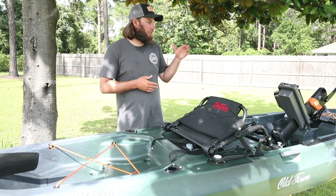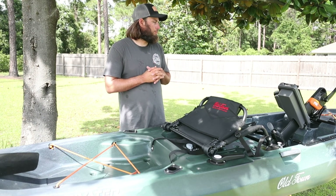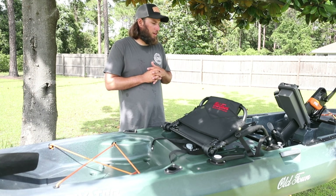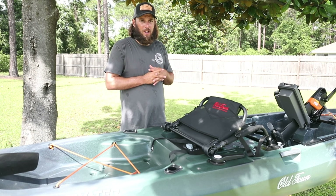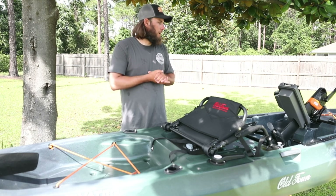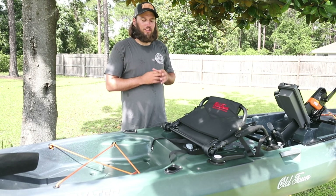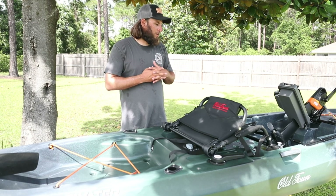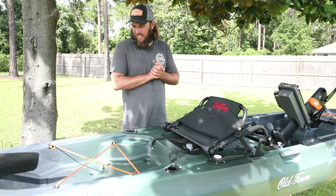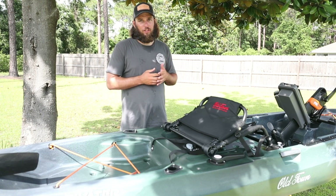It has the same pedal system that was in the Topwater 10.5 or 10.6. Nice kayak, man. I'm pretty impressed and I look forward to getting it on the water. I'm going to pull the camera off the tripod — I already took some B-roll footage of it — but I'm going to move the tripod around and talk to you guys about each individual section. I think you guys will like it. If you're in the market for a 12-foot kayak, it's not too heavy.